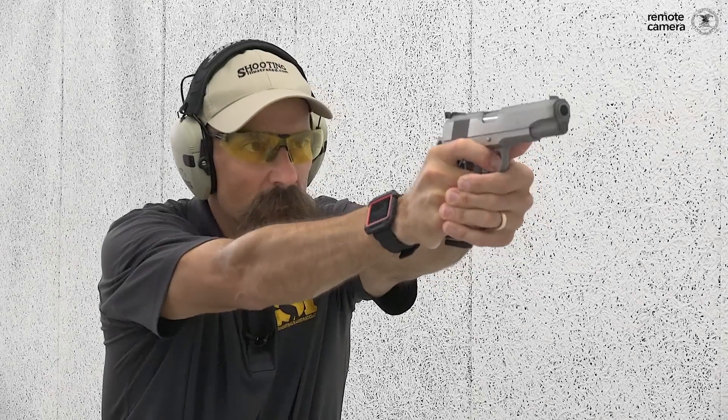For more information on the gear we've chosen for this very American iCarry, or to see countless other gun and gear combinations, go to ShootingIllustrated.com. And as always, stay tuned for more episodes of iCarry!